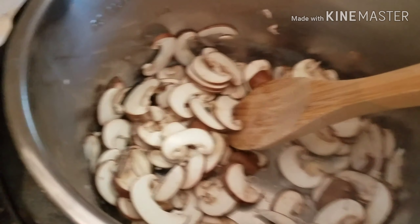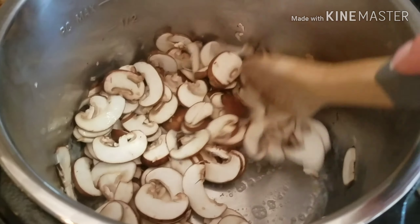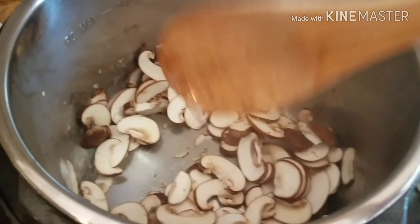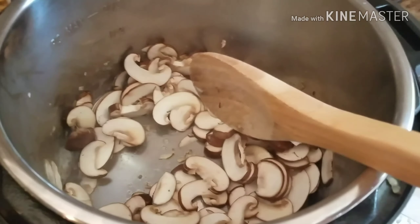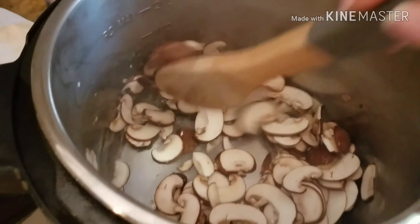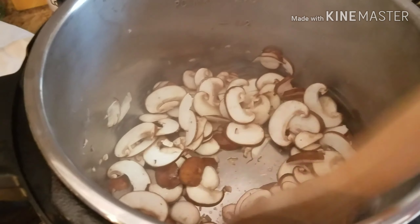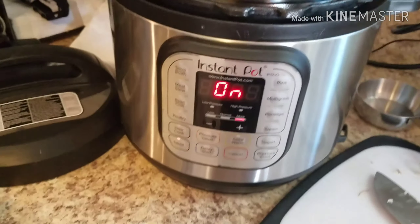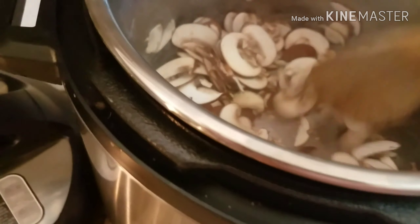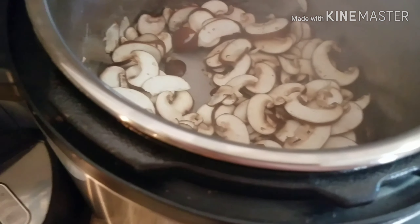Our mushrooms are sliced nice and thin. I prefer to slice my own because I feel like they're more attractive, and I just really enjoy slicing mushrooms — it's a very soothing vegetable to cut. You could use pre-sliced ones if you want. I've added two tablespoons of butter to the Instant Pot with the sauté function on. I may add a drizzle of olive oil, but I'm going to let this go for three to five minutes until they're softened before adding the garlic.